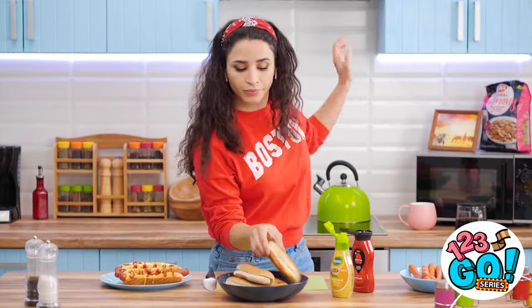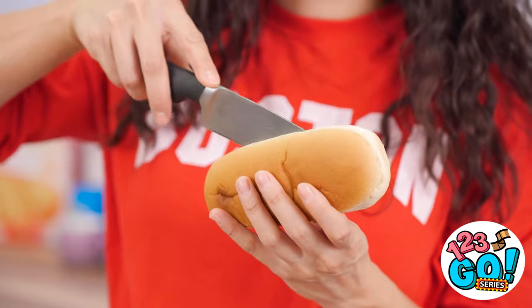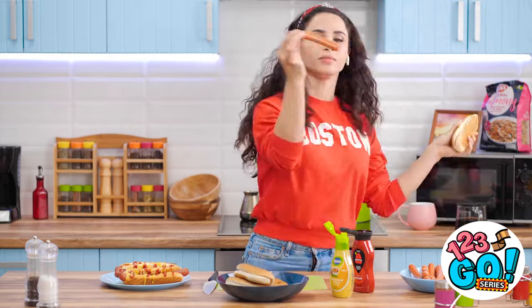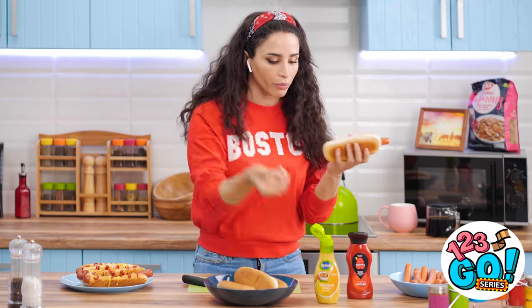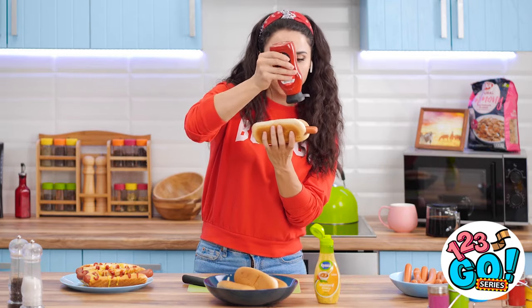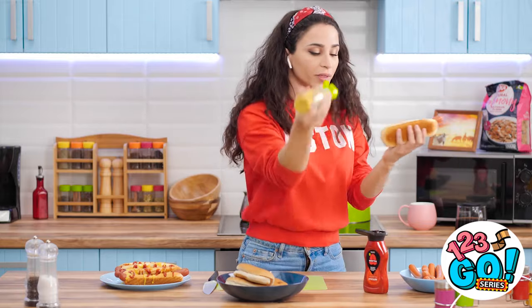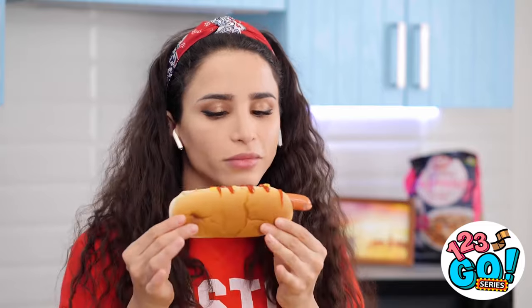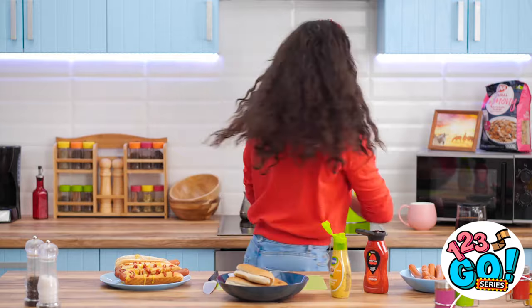I wonder if music increases the appetite. Because I'm craving hot dogs about now. These bad boys are fresh too! Just a little bit of ketchup, of course. And mustard, duh! It's a true work of art! Yum! Almost forgot! Look at those delicious dogs!